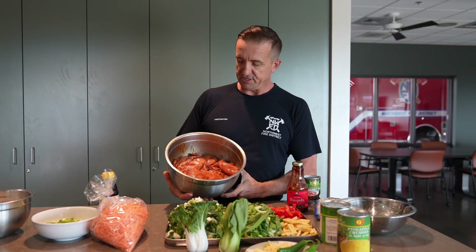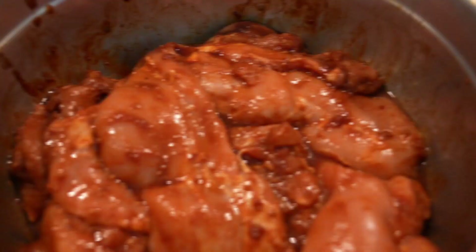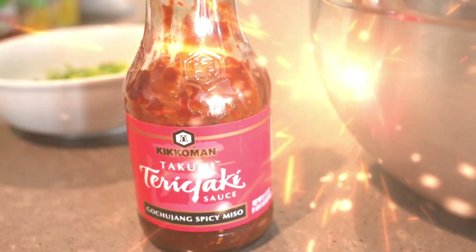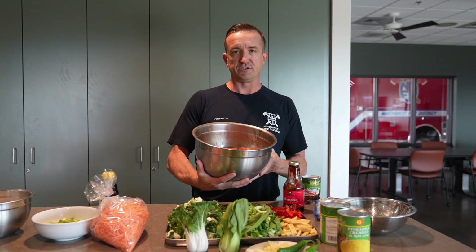For the prep work, you're going to want to put your chicken thighs in a big bowl or a ziplock bag and marinate them all day. I like to do it with a little teriyaki sauce — this teriyaki has a little extra heat to it, garlic and sesame seeds. I marinate the chicken thighs for at least four hours.